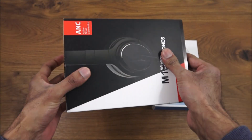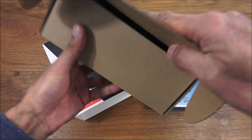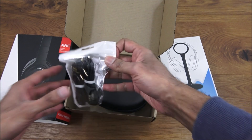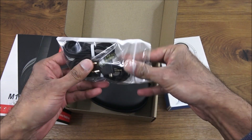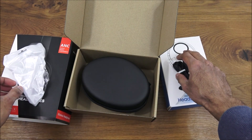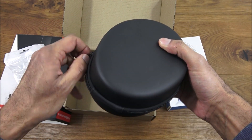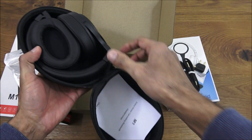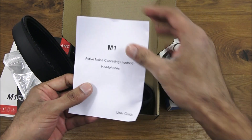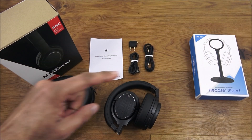Let's open it up and see what you get in the packaging. We've got some cables, a nice carry case, the headphones themselves, and some instructions. So I've laid out all the items you actually get with the headphones.